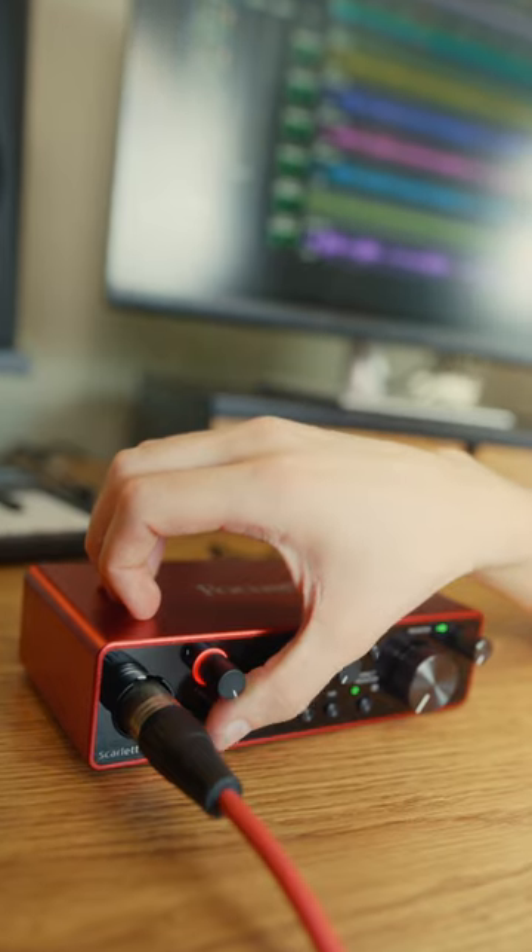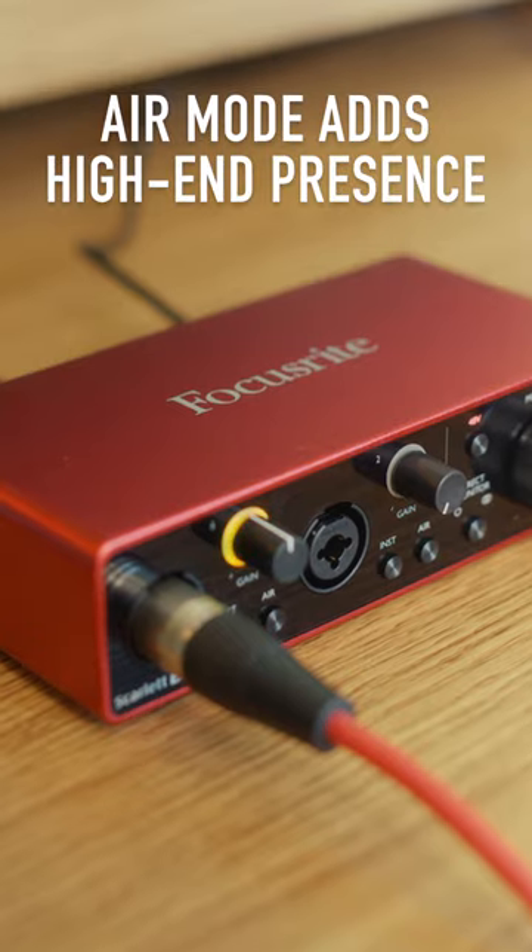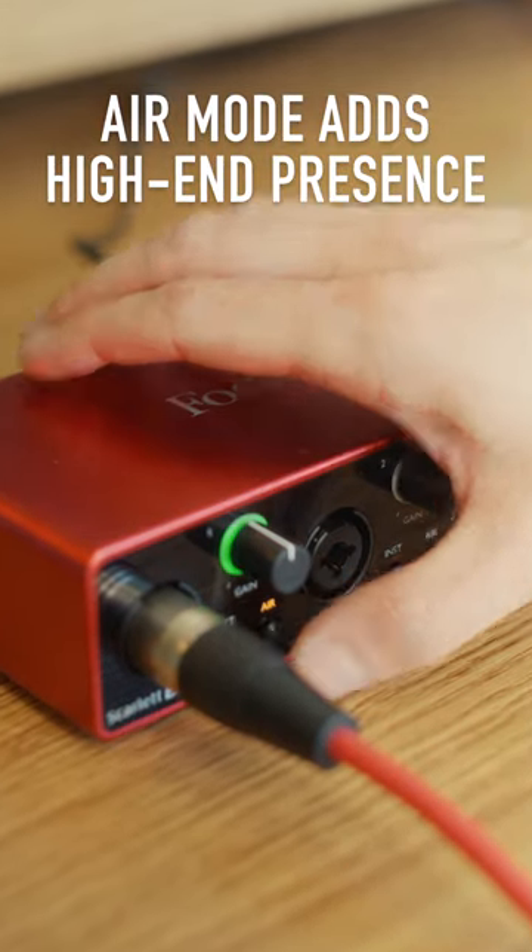Getting perfect vocal levels is easy using Scarlett's Gain Halos. Red means you're clipping, yellow is fine, but green is perfect. Now use the Air Mode feature to add some high-end presence to your voice.